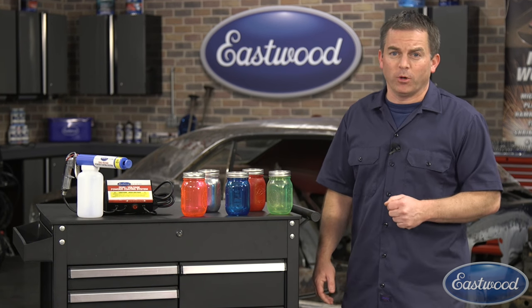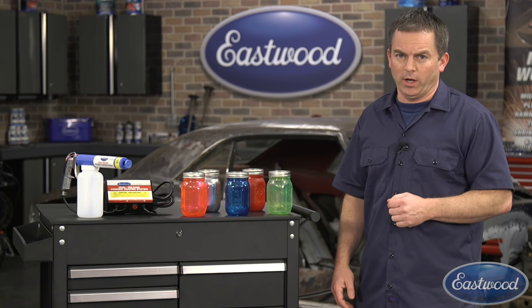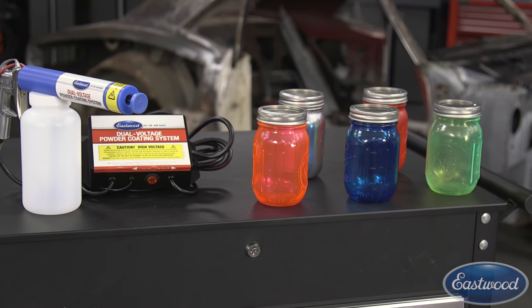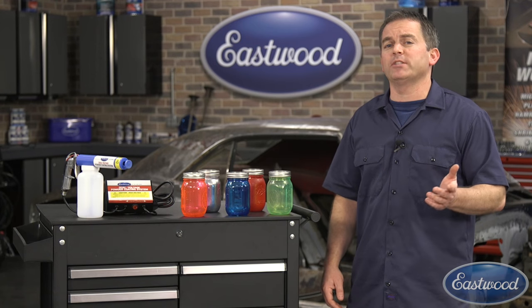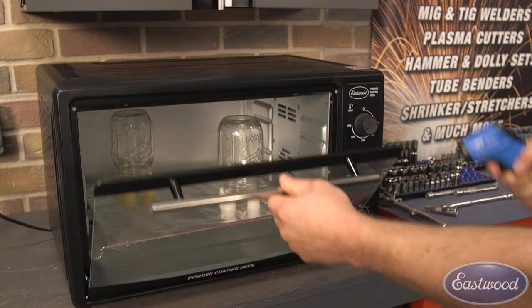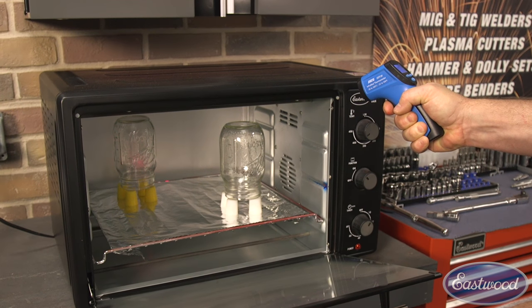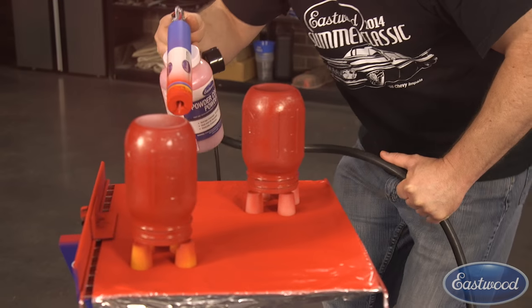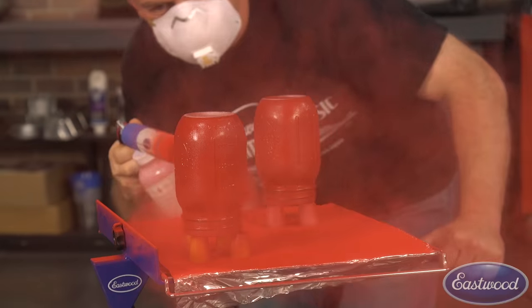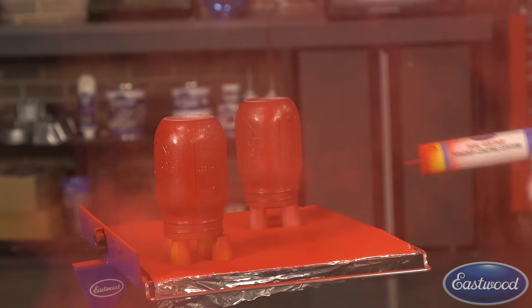Powder coating is not only for automotive parts, but it's great for home projects as well. We decided to make some homemade candle holders using mason jars and some of our favorite colors. The process we use to powder coat the glass is called hot flocking. This is where we preheat the glass to about 400 to 475 degrees Fahrenheit and then spray the powders while the glass is still hot. The powder sticks to the glass because of the heat instead of the electrical charge like it normally would.